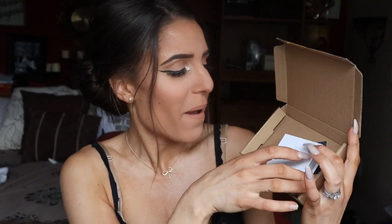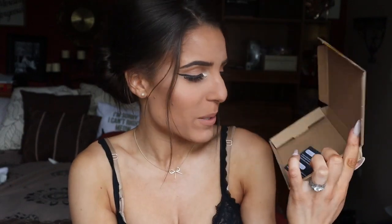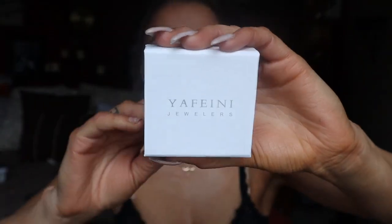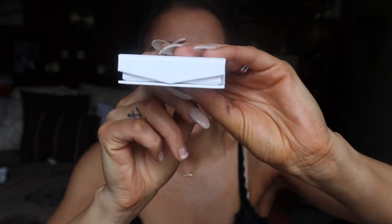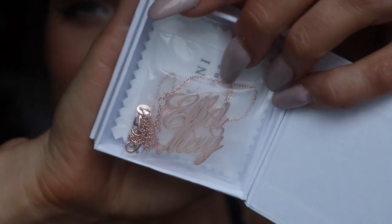As soon as I open up the box, it comes in a smaller box that looks more like a jewelry box. Inside there's also a 20% off coupon for me to use, which is awesome. You guys will be able to get a discount as well if you want to use my code — all of that will be in the description. But first, I want to take a look at the piece of jewelry. The packaging is very simple, with a little detail where it opens and comes to a point.